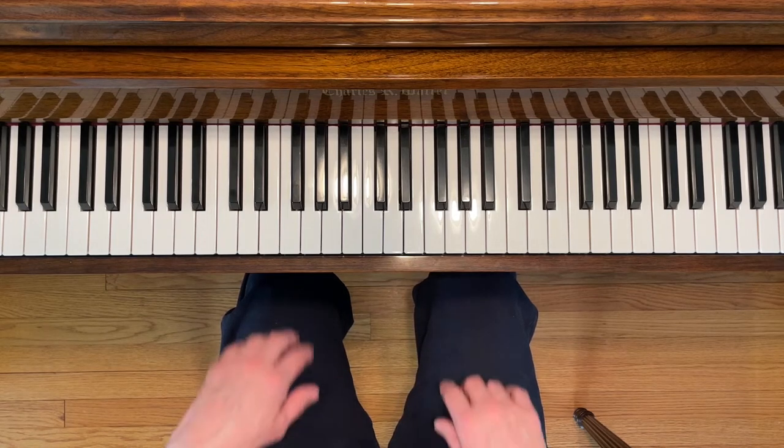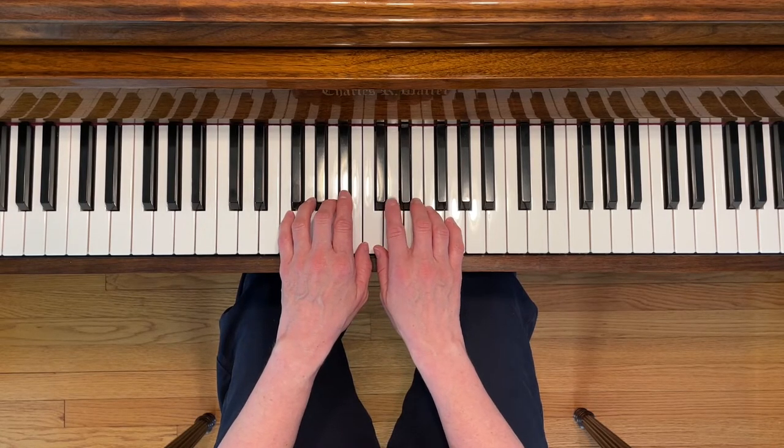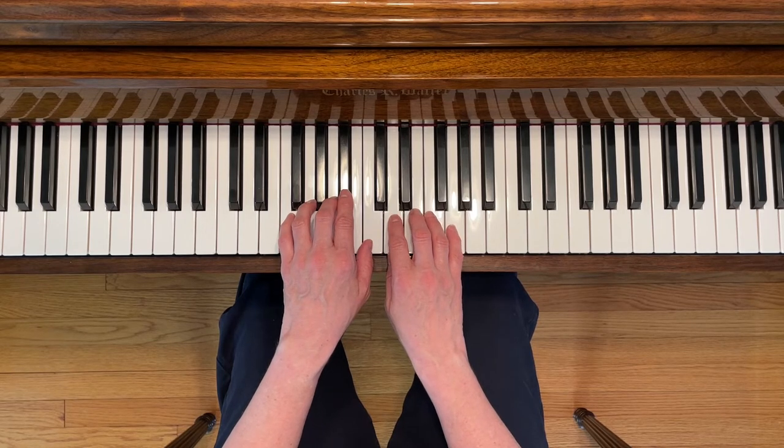This is Romance from Little Night Music. To play this piece, place your left third finger on A, and your right second finger on D. Your thumbs are going to be sharing middle C, and your left second finger is going to be playing B-flat. Here we go.